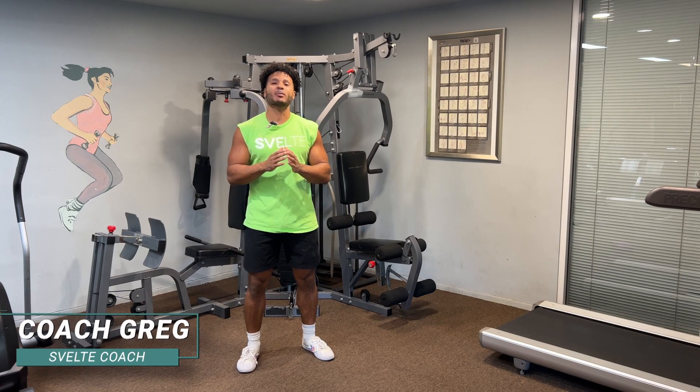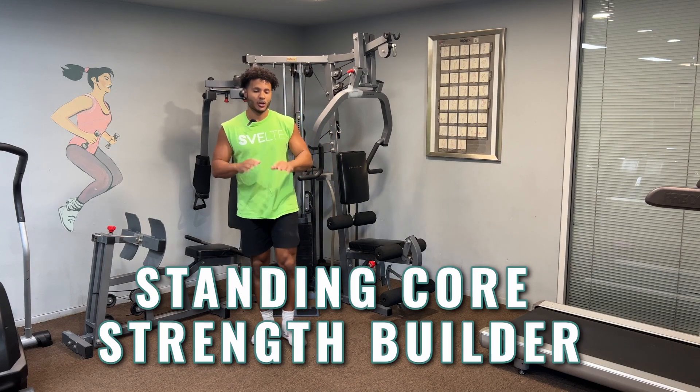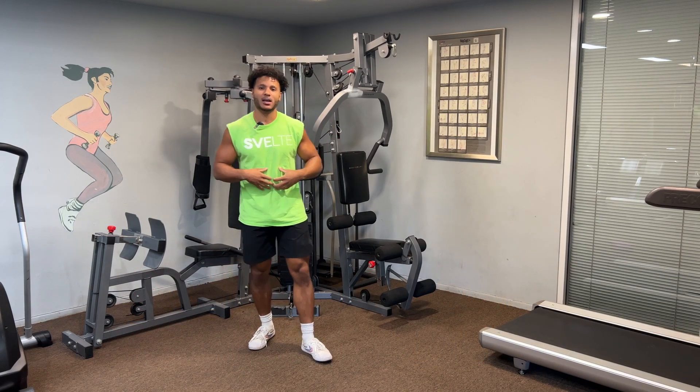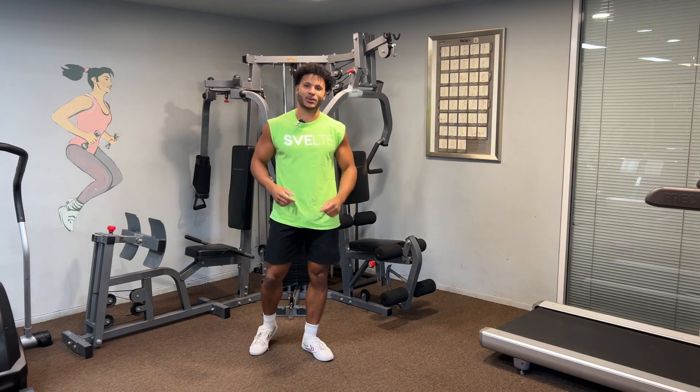Hey, Coach Greg here at Svelte Training, and today we'll be doing a standing core strength builder. No need to get down on the ground — we're going to be standing for all these ab exercises. So let's get started.